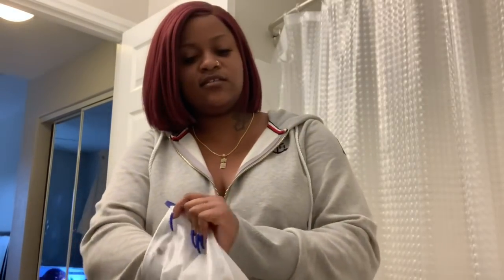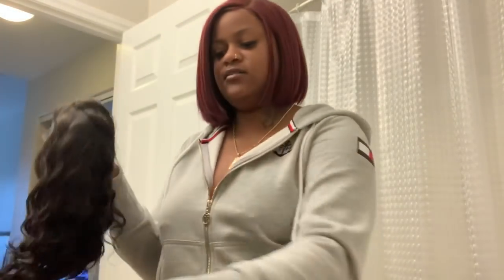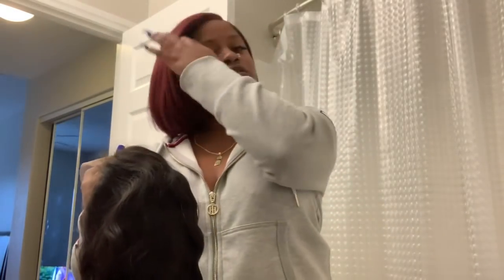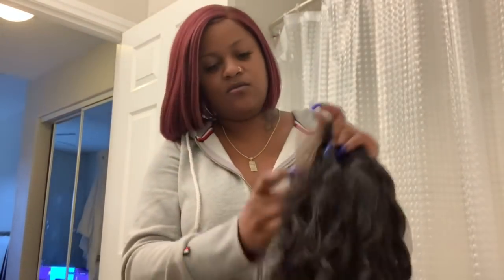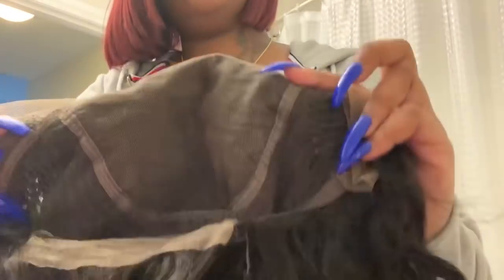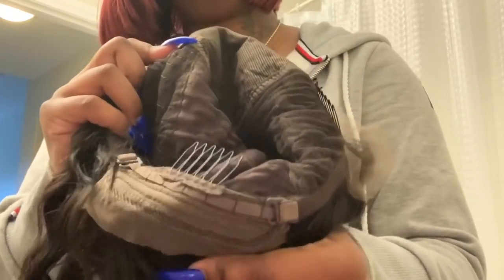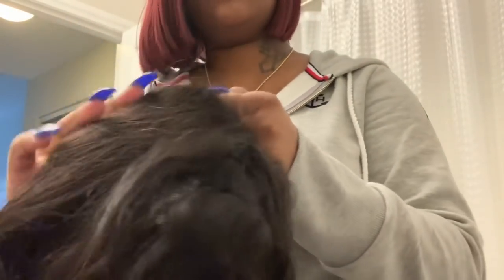Honestly, I forgot what style it is. It didn't come with a sticker on it, so I don't know what style it is. It did come with the net on the hair but I already opened it. I know this wig is looking rough y'all, but don't even trip — I'm about to slay this one. It comes with two combs in the front, one comb in the back, laces in the back, and this is the lace. Looks pretty good.